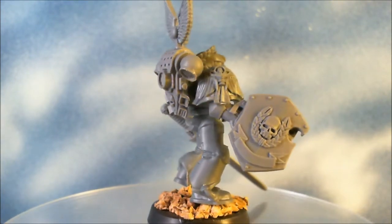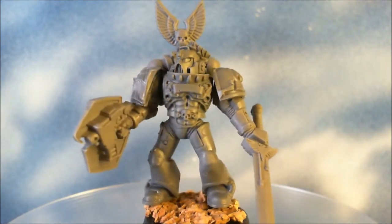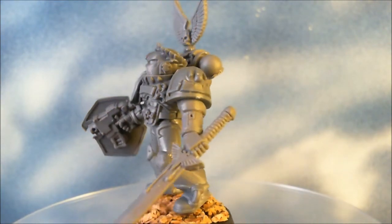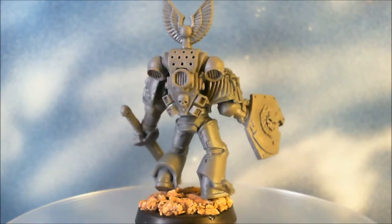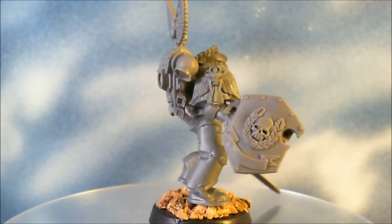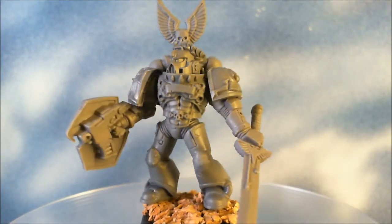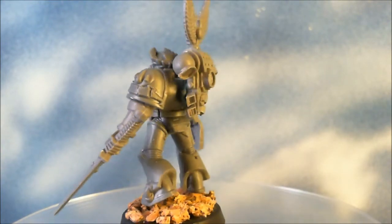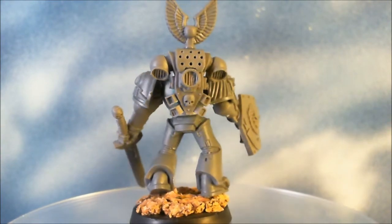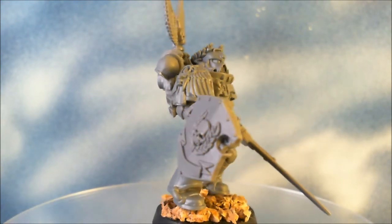The miniature itself will be shipped in bits. I've pinned the shoulders, heads, waist, and base to make a stronger bond once he's together, but for ease of shipping and painting he will be broken down into individual parts. Currently he is tacked together with blue tack just for presentation for the video.